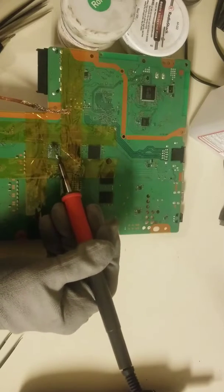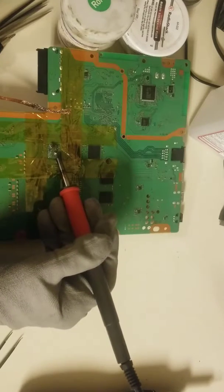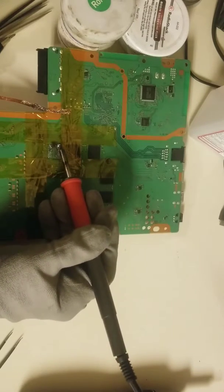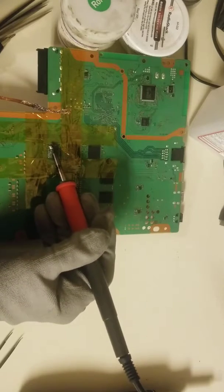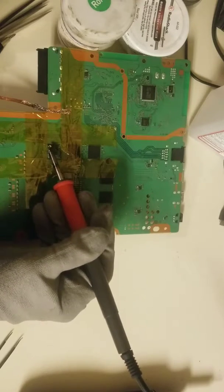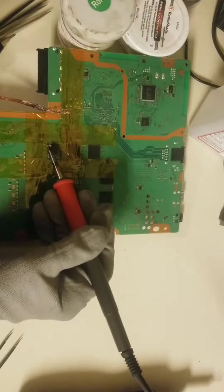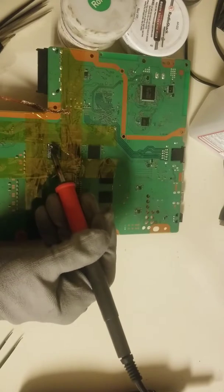I only recommend using this stuff for removal, because it's very movable. If you want to use it for soldering you could, but there's a danger of things not staying where they're supposed to stay. I still have quite a bit of this stuff left — I don't remember exactly where I bought it. There are a few different other alloys and metals that will do the same. Anything with a really low melting temperature looks pretty good for this.